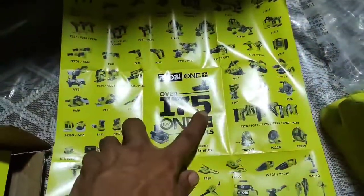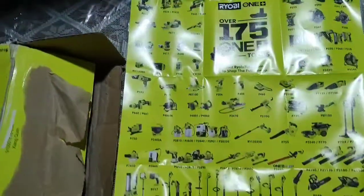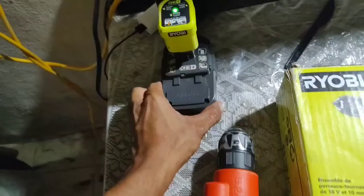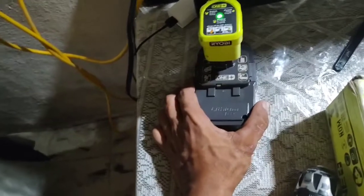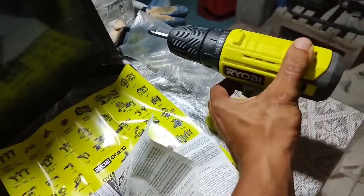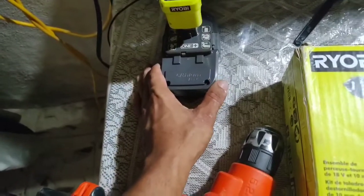You can use this battery pack with more than 175 Ryobi tools — from drills to saws to trimmers and all kinds of tools. I recommend this drill driver for anybody looking for a budget option. They're compact, they do the same work as a regular cordless drill, they're easy to carry around, they're powerful, and they get the job done.